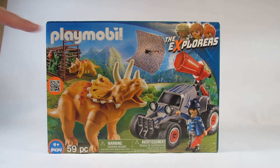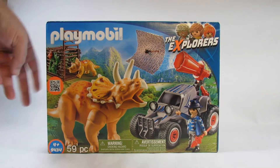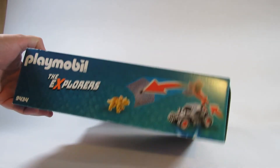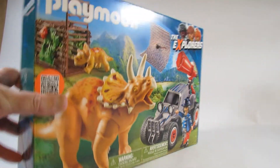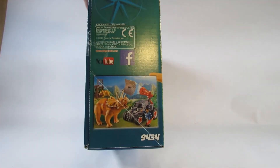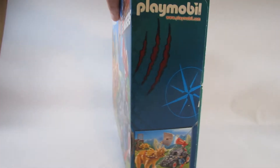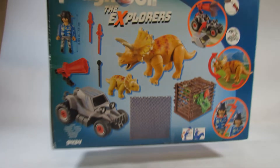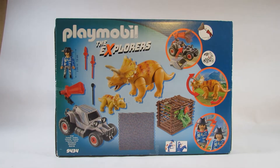Here is the front with the logo for the Explorers. Looks nice there. Here is the top of the box and the bottom of the box. Here is one side of the box and the other side of the box and the back of the box, with my favorite picture showing the contents of the box where we see the dinosaur, the enemy, and the quad.